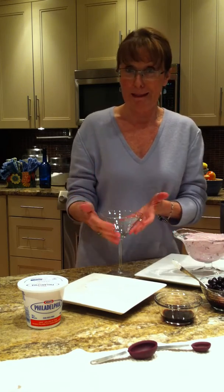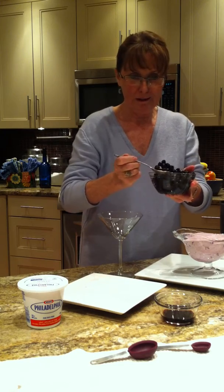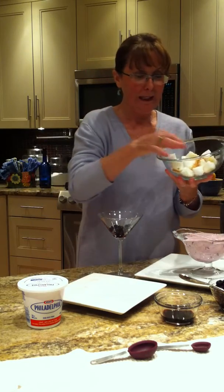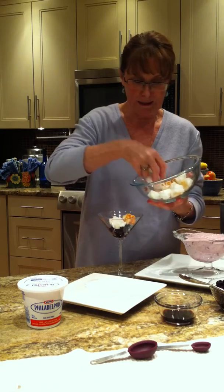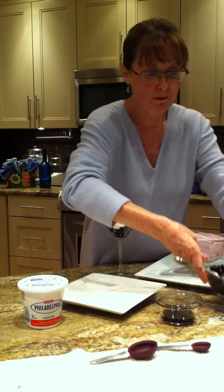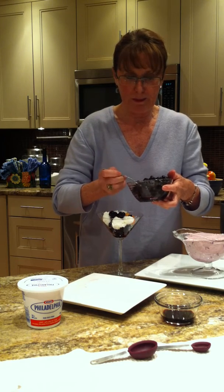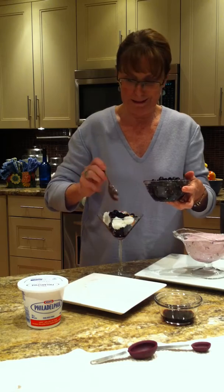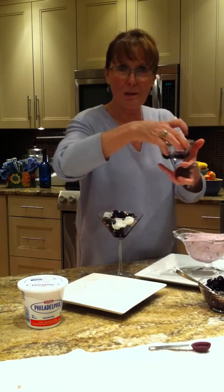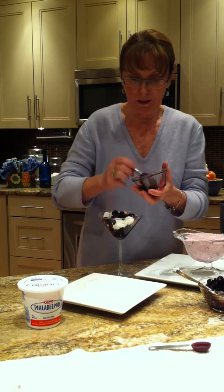Let's get started assembling the dessert. On the bottom of the martini glass, I'm going to put some nice, beautiful blueberries for the color — blueberries on the bottom. Next, I've already cut the angel food cake into little bite-sized chunks, so they go on next. Then blueberries on top of the cake — about a quarter cup of blueberries. Be generous because blueberries are good for you — antioxidants! I've taken off some of the blueberry juice and I'm going to pour it right over the cake so it absorbs into the lovely angel food cake and gives it such a lovely appearance.